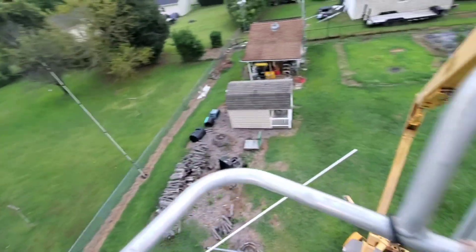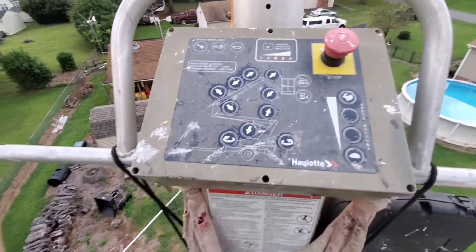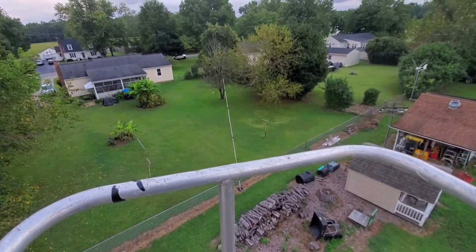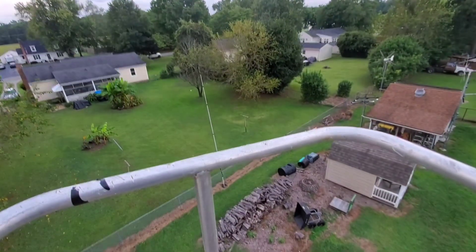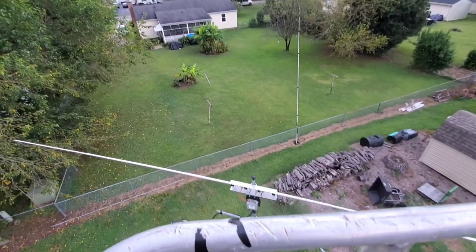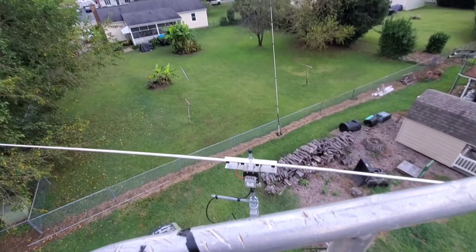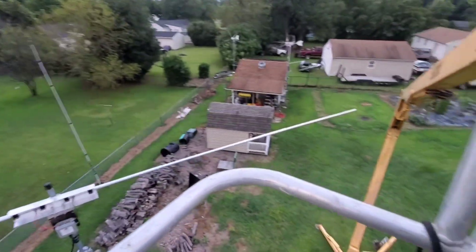Sealed everything up here. Now we'll come down — I'll show you. I'll keep it running. Right now I'm just coming down to show you the work I've been doing. There's my standoff. Making sure I clear my antenna.